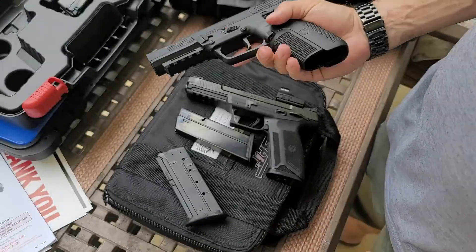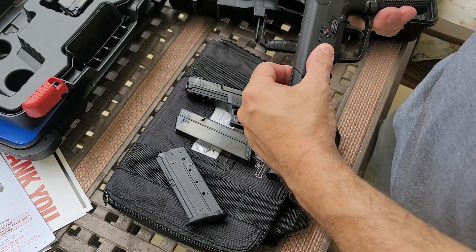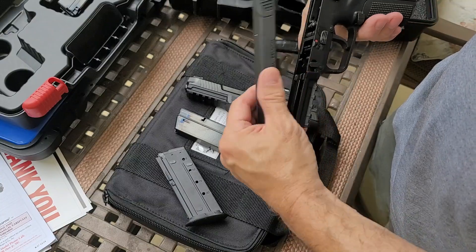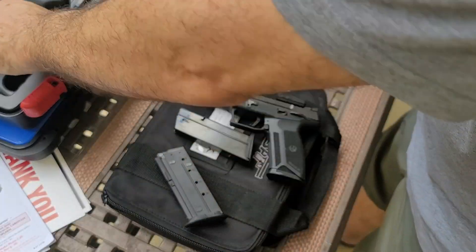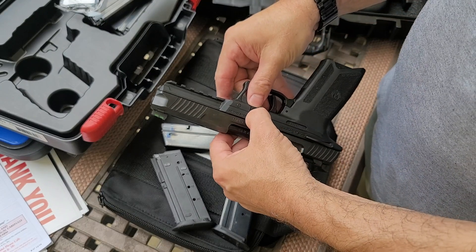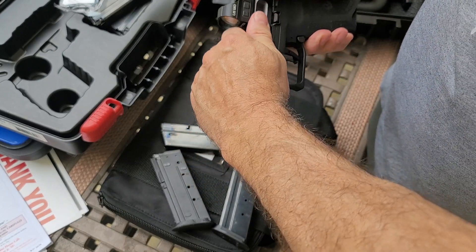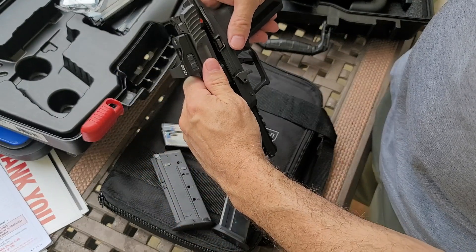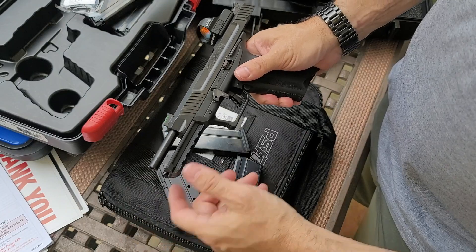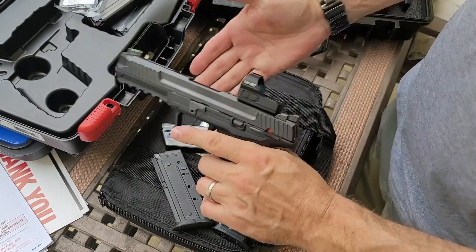Takedown on the FN-57: pull the slide back, pull that lever forward, push it forward and it drops off. Not incredibly complex, but pretty simple. The Ruger is the most complicated of the bunch — you have to push this pin out and rotate it 90 degrees down, then the slide comes off just a little forward of its natural rest. To reassemble, push the barrel back, otherwise the pin will not rotate, then push it in. Not overly complicated, but the most complicated of the group.